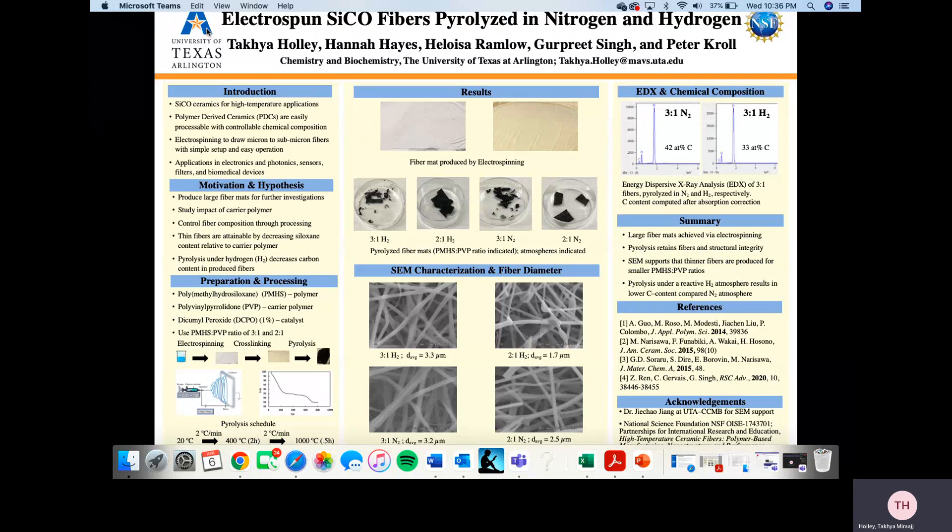They are polymer-derived ceramics, PDCs, which are easily processable with controllable chemical compositions. We have electrospun the polymers to produce fibers in their applications. They have applications in electronics, photonics, sensors, filters, and biomedical devices.